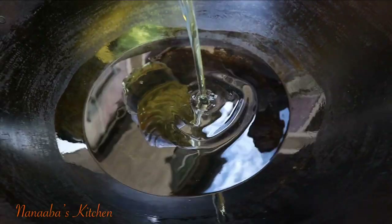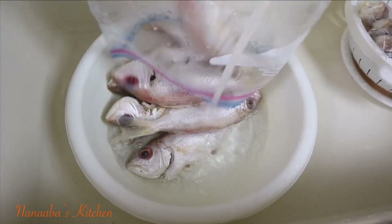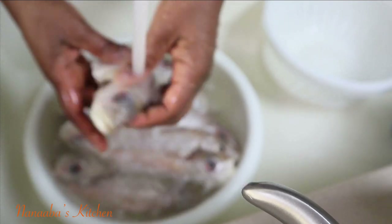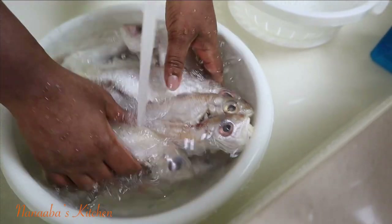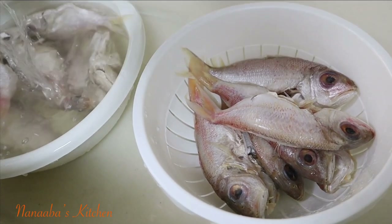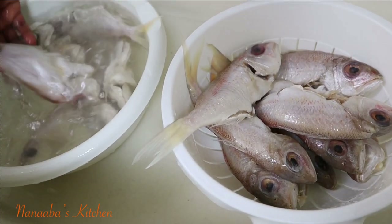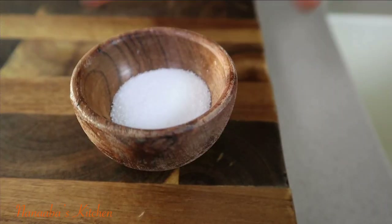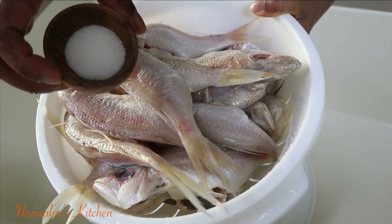Let's fry some pink snapper! Friends and family, welcome to the Navi's Kitchen — I hope you are all doing well and having a fantastic day. So we made some kenkey today, very soft and supple kenkey — it was beautiful — and so we needed some fried fish to go with it. Fried fish just goes with that theme.